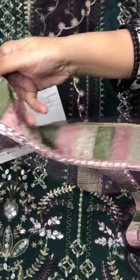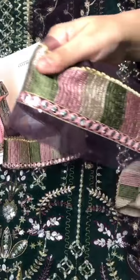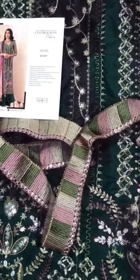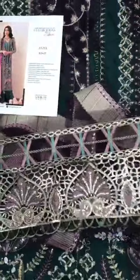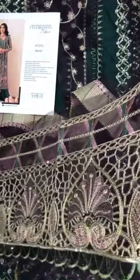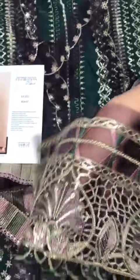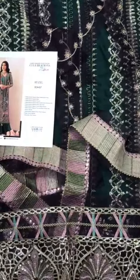It's heavily embroidered with panni work. This is the back border. This is the front border, a forest border. Now the Afghan border. This is skin size.